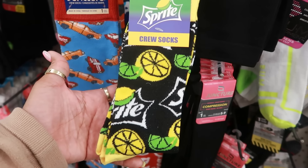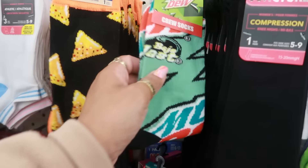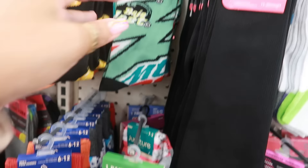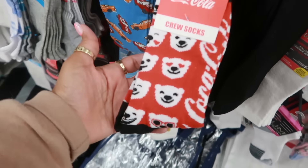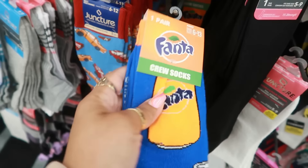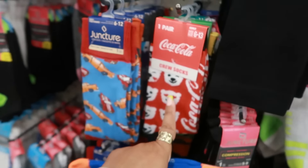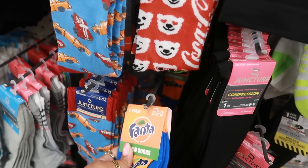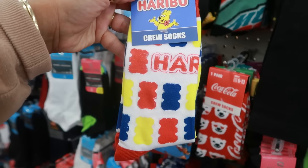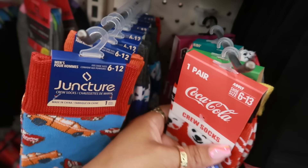There are some Sprite socks — I like those! Mountain Dew, Coca-Cola, and Fanta back there. I like the Coca-Cola ones, and I think I see Gummy Bears back there. Yep, Haribo! Those are cute — all of them are cute.